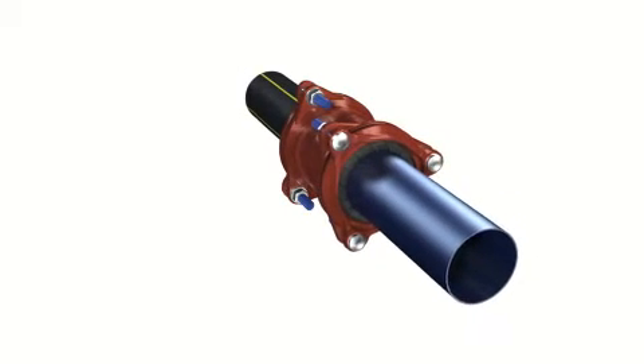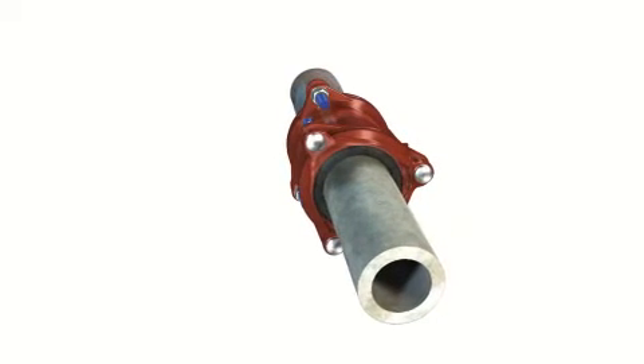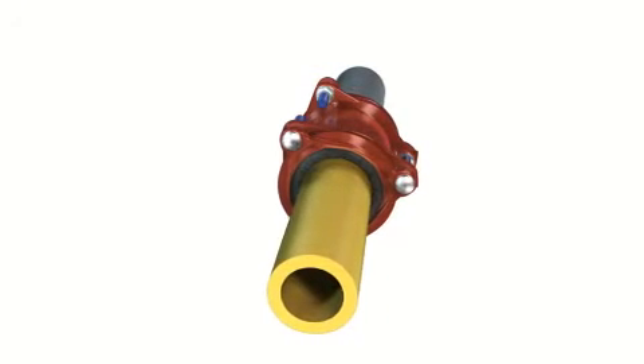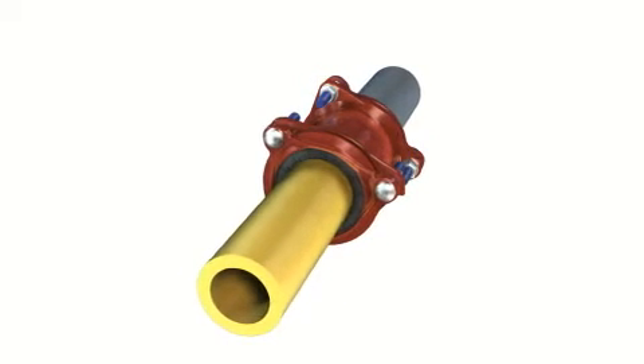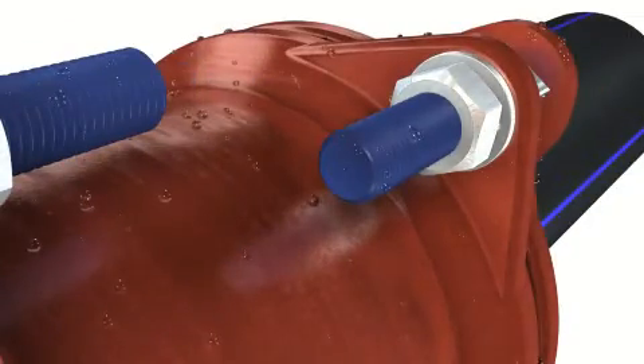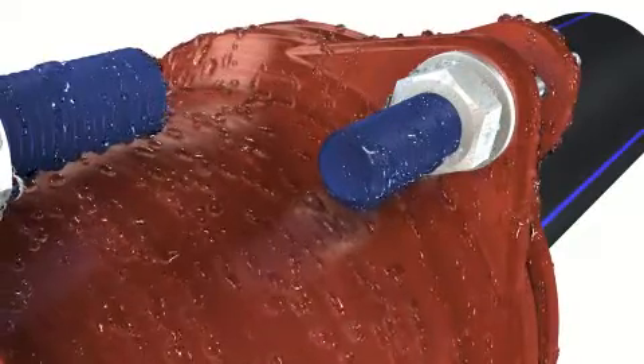Restraint connection of various pipe materials is achieved thanks to the innovative Unifix gripping system. The Multijoint 3000+'s perfect choice of materials and the ResiCoat epoxy powder coating ensure corrosion resistance, durability and a long life.